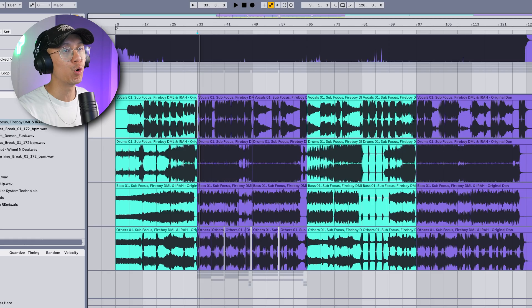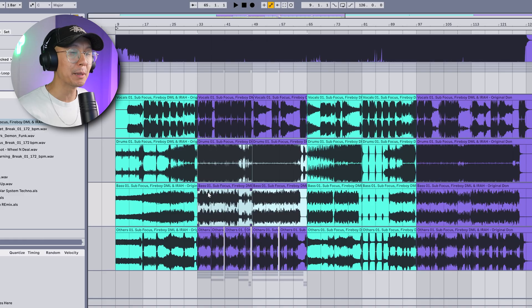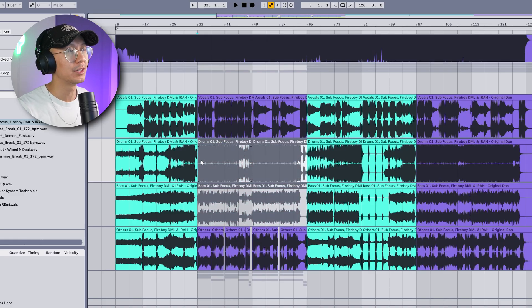Here's a quick preview to show you the quality of the stems. The quality is not bad — I wouldn't say it's perfect. There are definitely artifacts if you listen carefully, but it is good enough for remixing or editing. Especially if you're putting sounds on top, you can easily disguise the artifacts you hear in the vocals and whatnot. Let's mute the drums and bass section since we're going to be adding our own on top, so we only have the vocals and the synths.